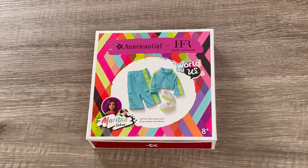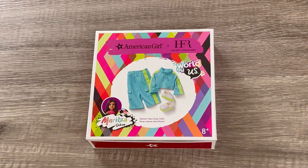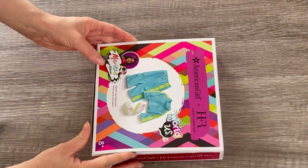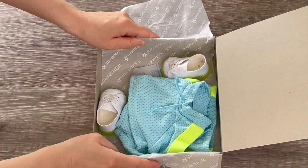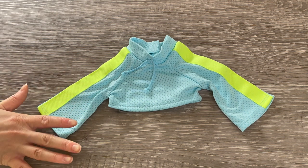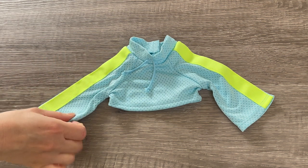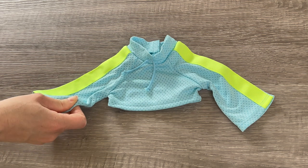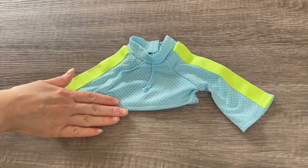This outfit is very athletic wear — there's a photo on the front of the box with some teal and green, and it comes with some sneakers. This outfit is for the character Maritza and it's called Maritza's Neon Stripe Outfit. Let's take a look at the top first. Both the top and pants match — they have a neon green stripe on the sleeves and pants in a gorgeous blue color. It's very thin and lightweight, definitely athletic wear material. The top is cropped but the pants are high-waisted, which is really great, and there's velcro at the back.